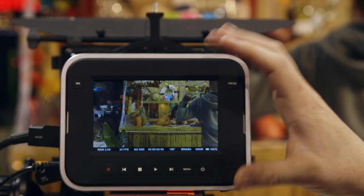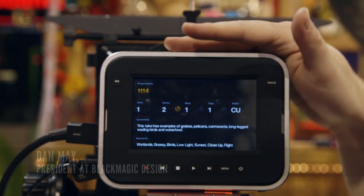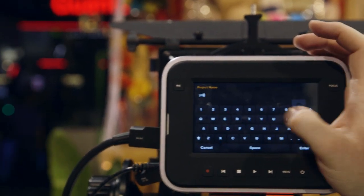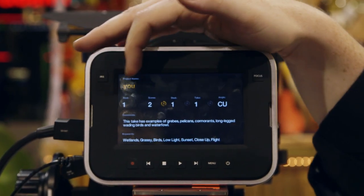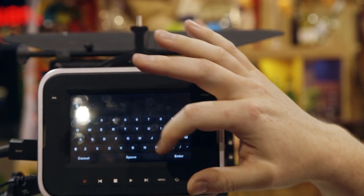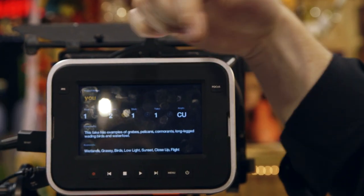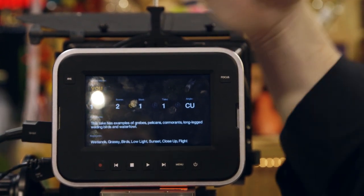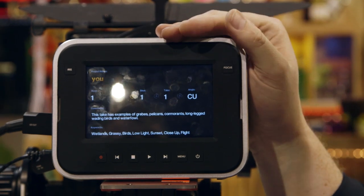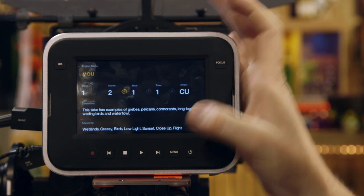We're looking at the Blackmagic cinema camera and we're going to talk a little about the touch screen. If you just hit the touch screen, this is going to be pretty much your slate — you can type in all of your information. You can set up all your reels, takes, and shots. The nice part is you can set up that auto-take capability, so every time you go to a new shot it auto-increments, driving that into the metadata. When you load this up into an application you can search for shot three and it will just show up.